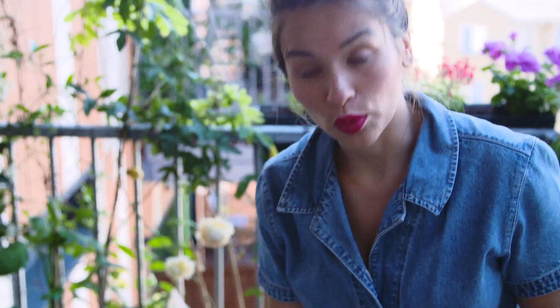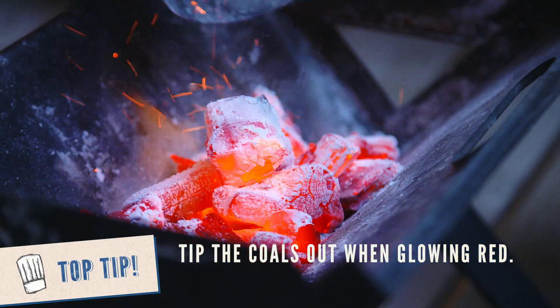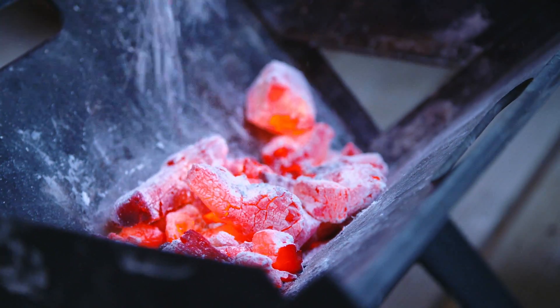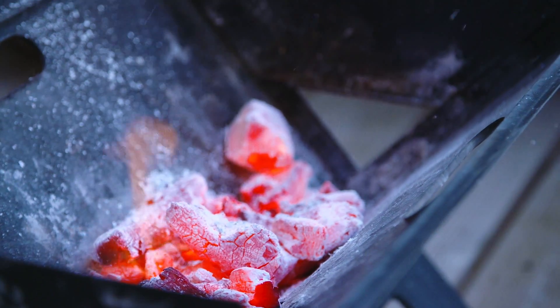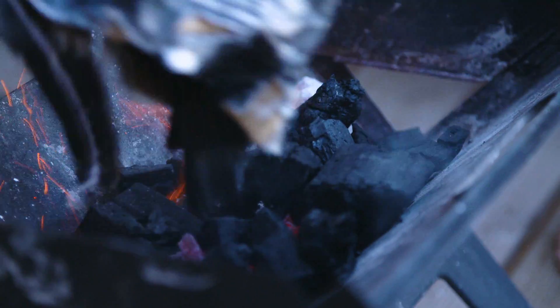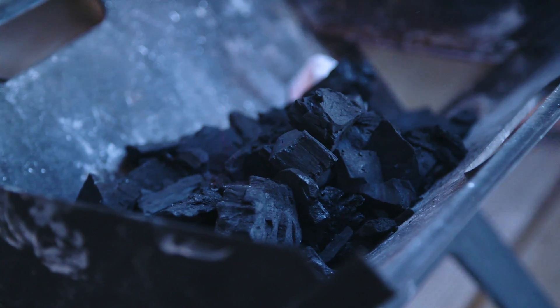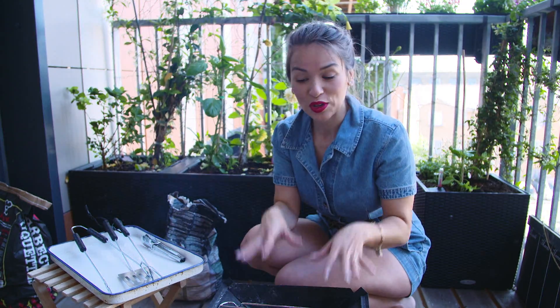I'm going to tip these coals out because they're nice and hot. Maybe I'll just tip a few more on. Pop the grill on. There you go. I'm just going to let that settle down — the coals in the BBQ, the grill's on. I'm just going to get my food I want to put on the BBQ.